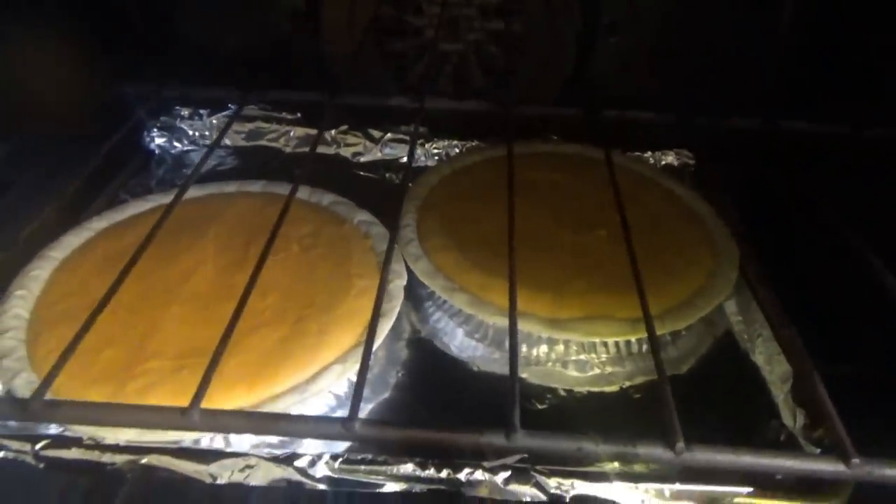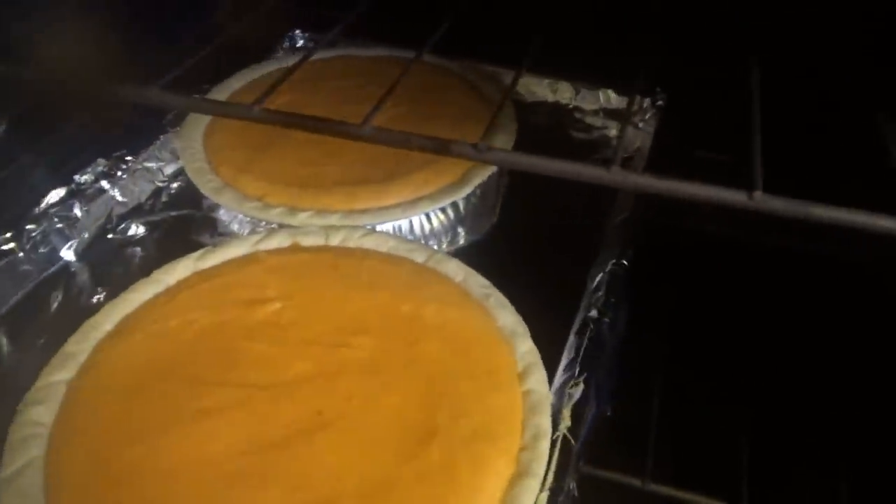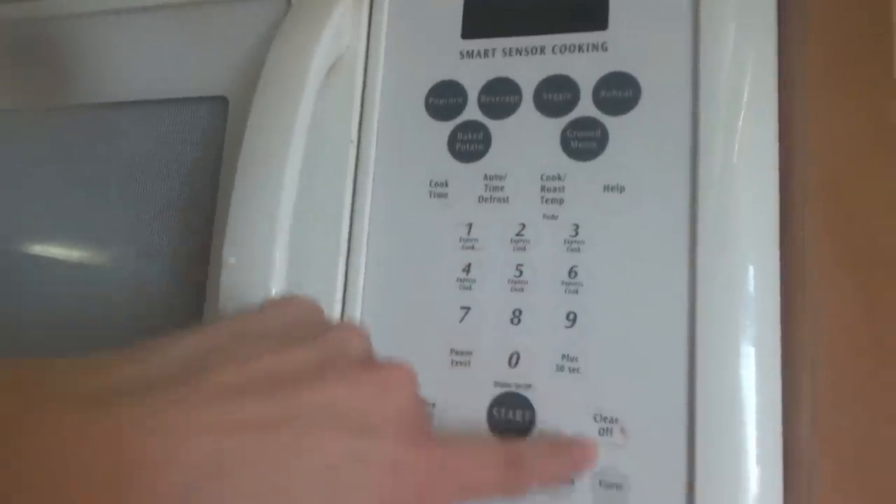Time to rotate the sweet potato pies — all I'm going to do is just turn the whole pan around. Now they'll go for about 15 more minutes.